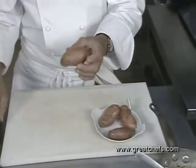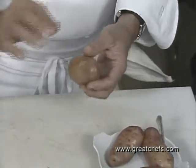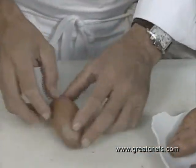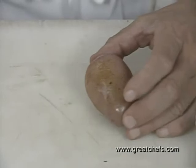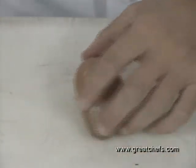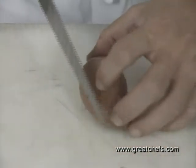Here are our potatoes, which have been drained and which are confits — cooked all the way through by the goose fat. We try to find the right spot to fill them with the mushroom and pig foot mixture.